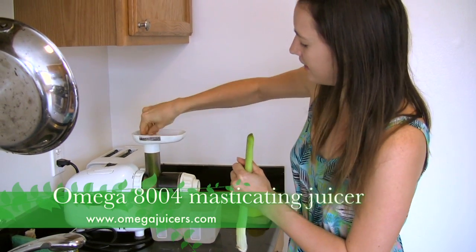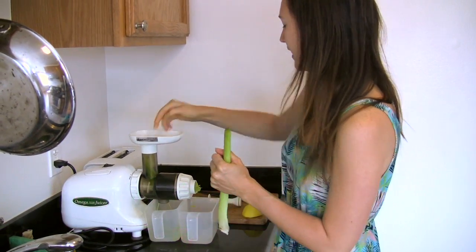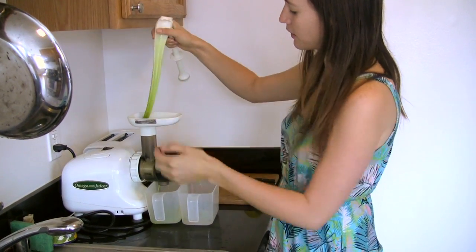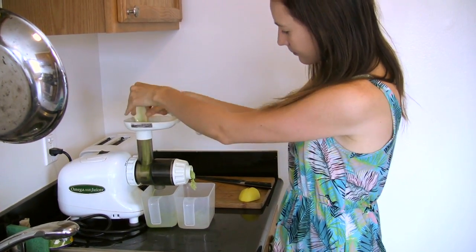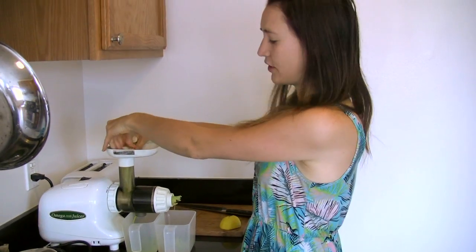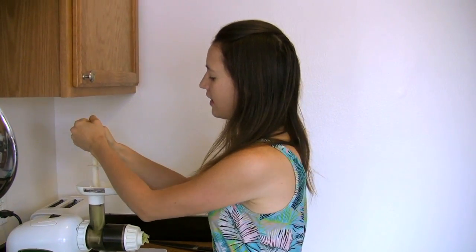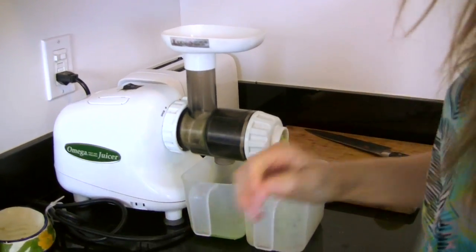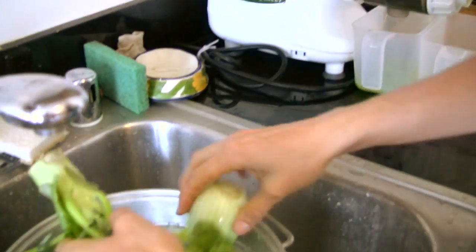The only thing I don't like about it is that it's all plastic. Ideally I would love to have a stainless steel juicer, but this one works really nicely because it doesn't have a lot of heat, so it retains all the nutrients of the vegetables or fruit that you put in it, and it can also do wheat grass, pasta, and nut butters.